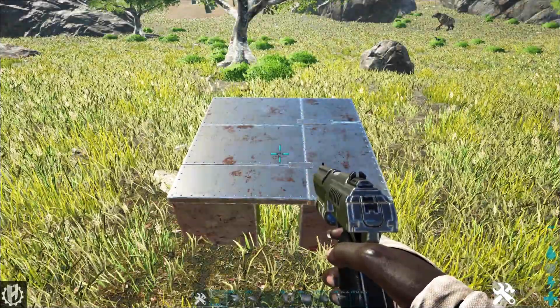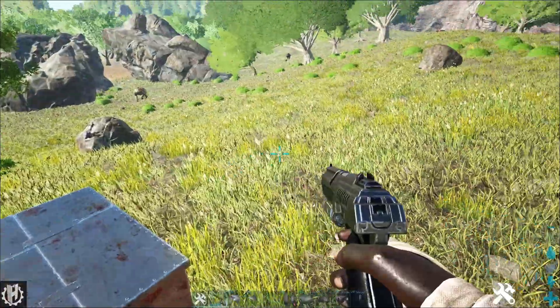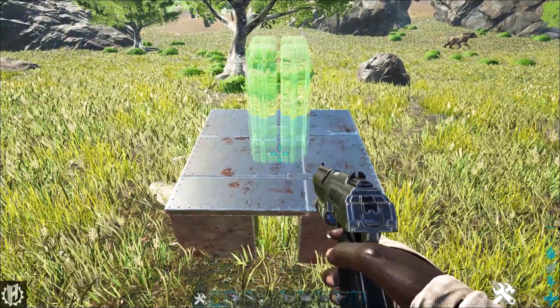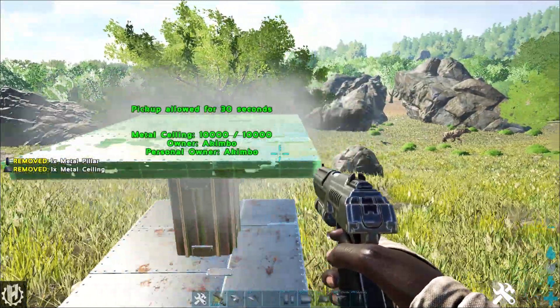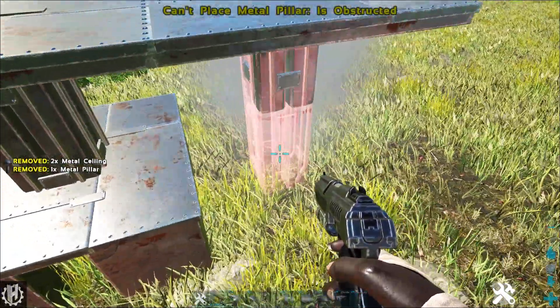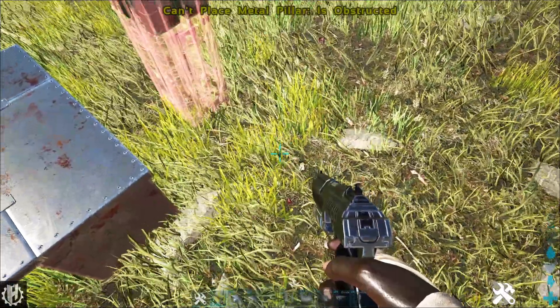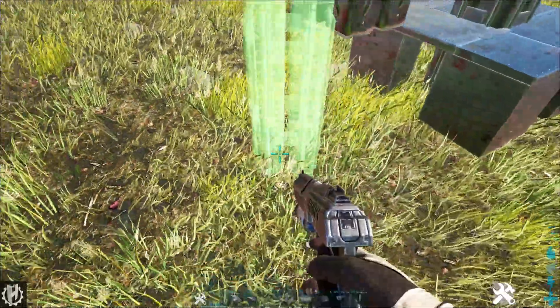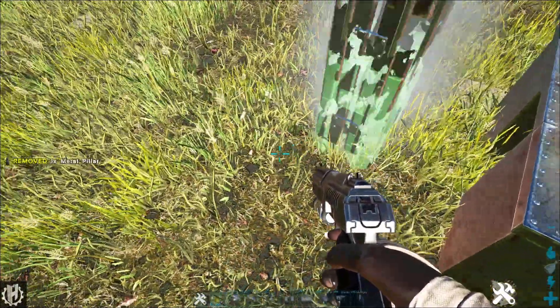So I have my foundation here, but off in that direction I just want ceilings. First of all I'll make myself a ceiling for this foundation. There it is.